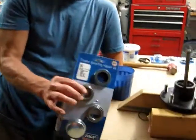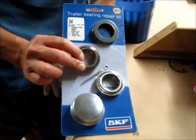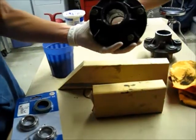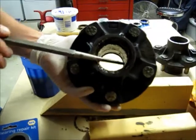We have picked up a bearing and race kit for each side of the trailer. We've pulled the hubs off and we're removing the race with a chisel and hammer right now.